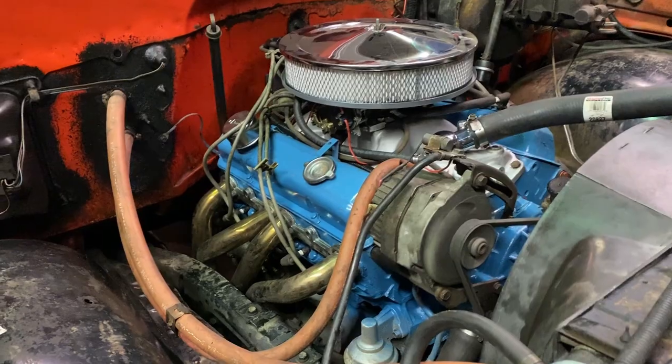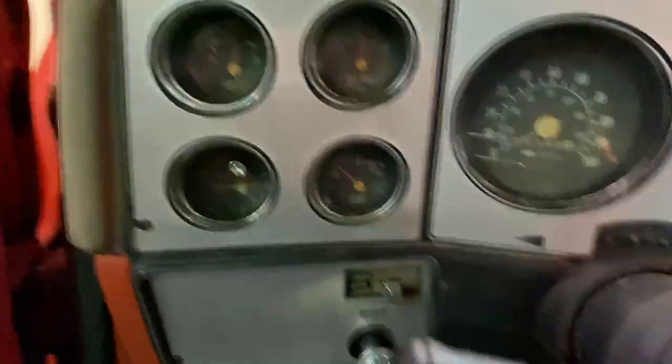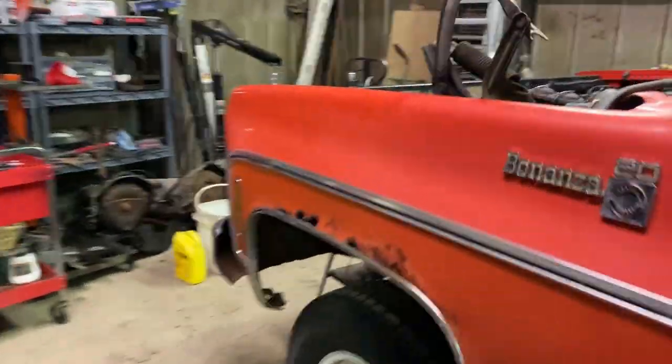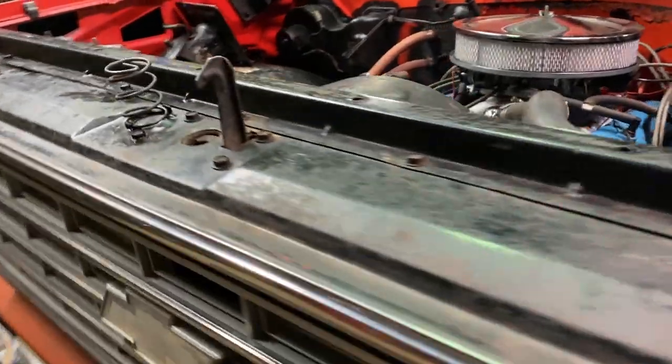It's running pretty quiet up here, runs really smooth. Really impressed with the way it sounds — these are Flowmaster Super 40 series, I really like them, definitely going to use them again. Oil pressure's good. Sounds pretty good, can't wait to test it out.